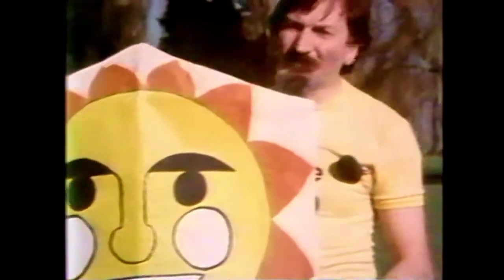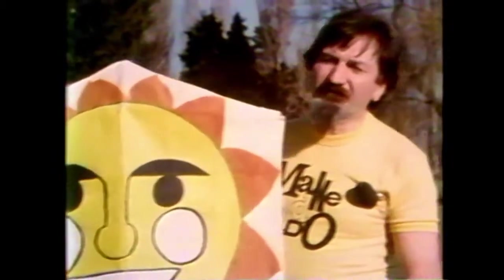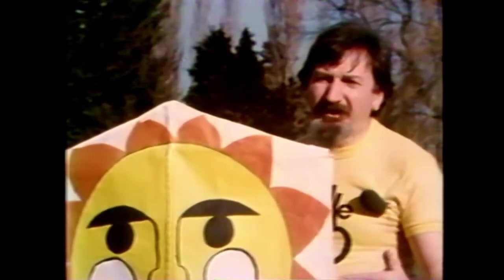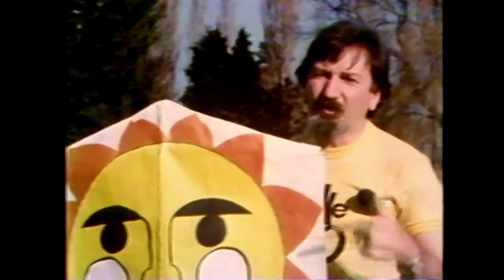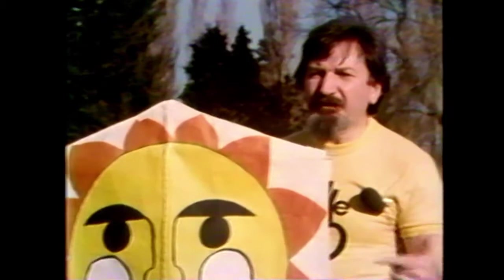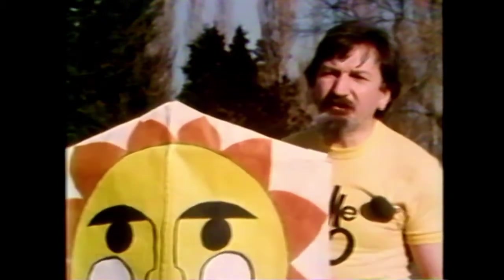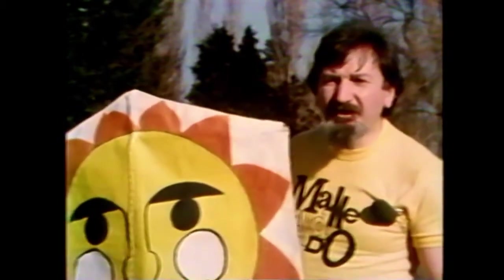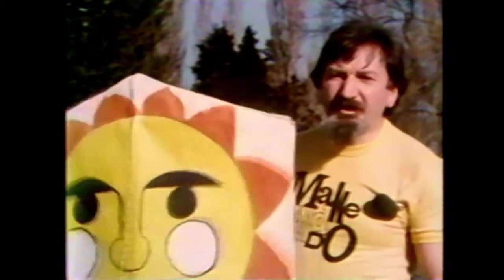Well here we are in the great outdoors, and just before we have a go at flying our kite, some don'ts. Don't fly close to an airport. Don't fly your kite close to power lines or a railway line. Always stand well clear in an open space so there are no tall buildings or tall trees around. The last thing you should not do is drag your kite over the ground to get it launched. There are two ways of launching a kite: one is to just release it from your hand when you're standing with your back to the wind, and the other way is to have a friend stand downwind and hold the kite for you.